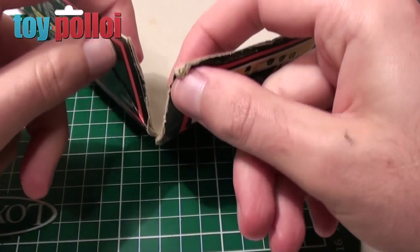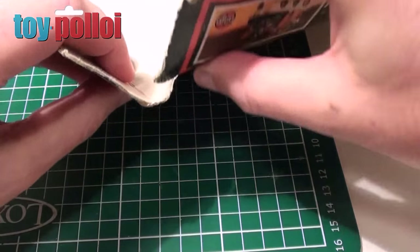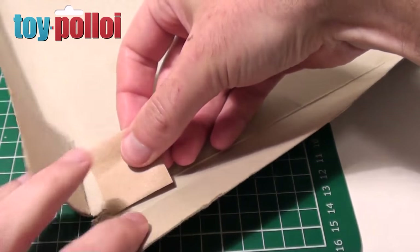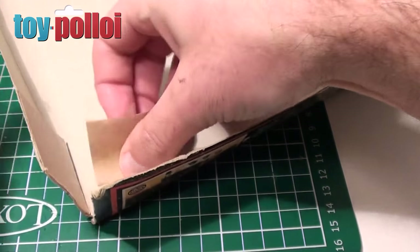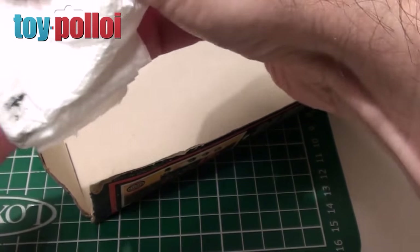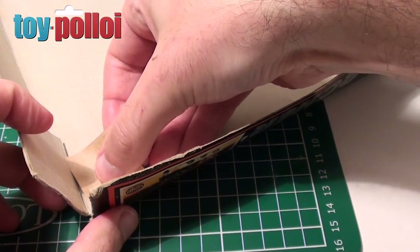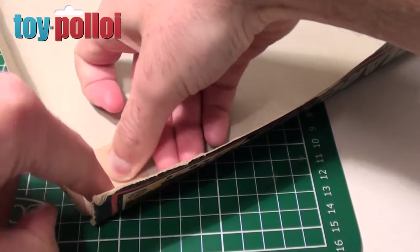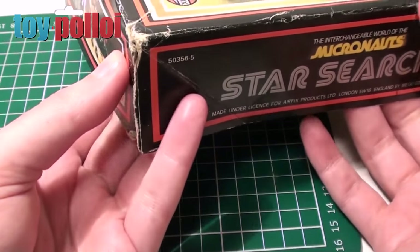The last corner I need to fix has a similar problem where it rips down the very corner, but there's also a tear in the top surface of the box as well. So I'm going to do an extra little bit of repair on that — I'll cut a small corner of gummed tape and first stick that flat into the corner to stop the rip on the top surface, and then repair the corner as I did previously with another piece of tape. I just need to wet that with the damp cloth to get it activated, and stick that in the corner to glue the top surface together. You can see if I turn that over that the top surface is now firmly held together, so if I just stick the corner then that should be perfect.